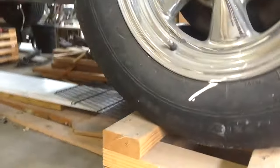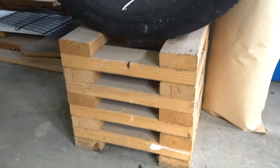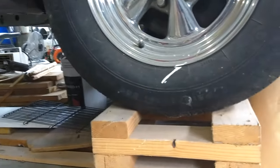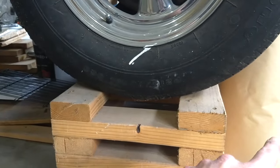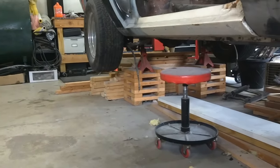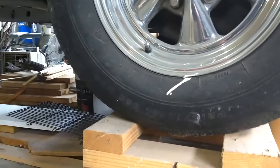These wheel cribs are 12 inches high and 14 inches long from side to side. That's how I built these ones, and I came up with those measurements. The height — I just said a foot up off the ground would be good.